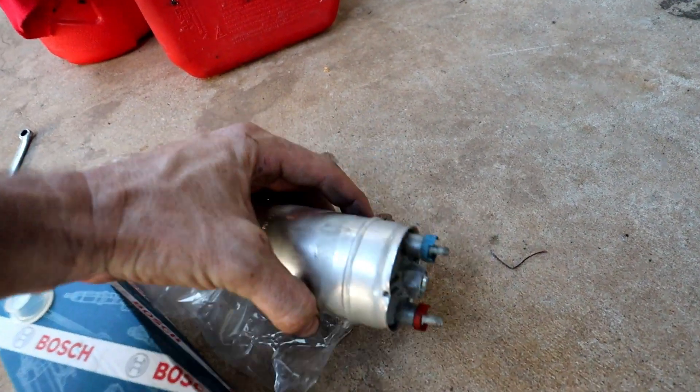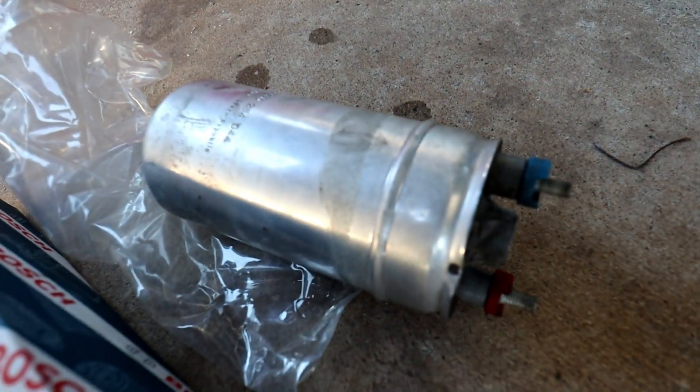These 044 fuel pumps are meant to be able to handle 550 horsepower at the wheels and we're only at 260, so they're definitely not out of puff yet. At this point the 044 fuel pump started to get noisy. I had a brand new one, so we went and fitted that to the car and did another run.